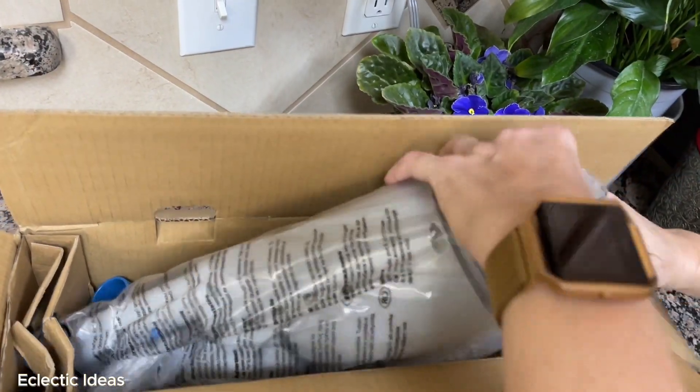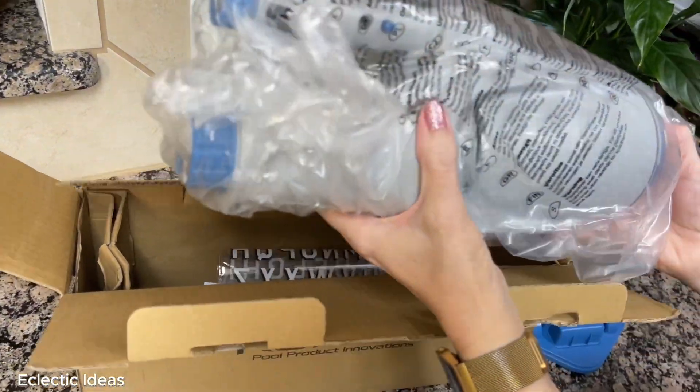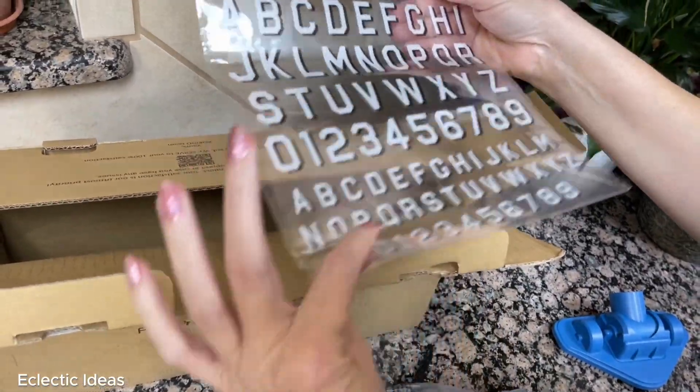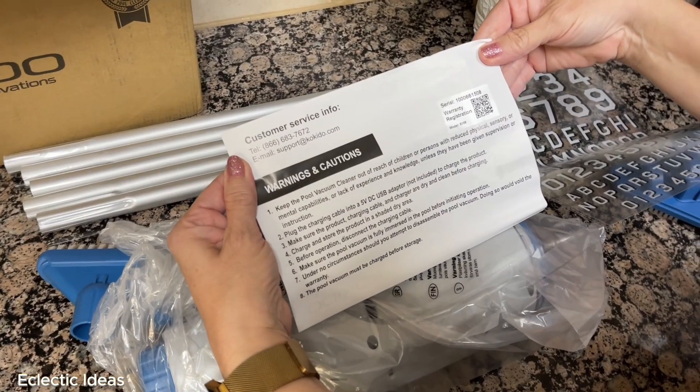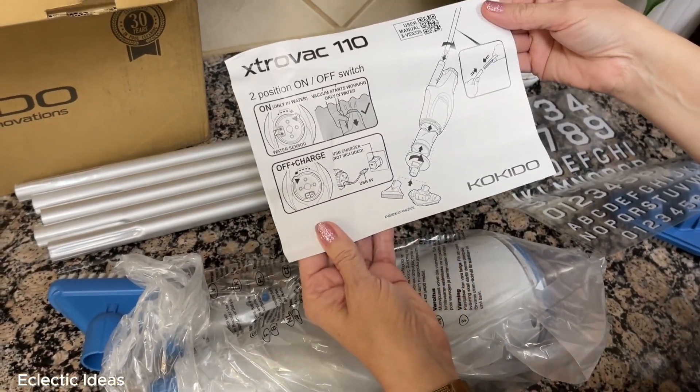We've got a pivoting wedge tool for corners and steps, the unit or vacuum body, stick-on letters and numbers, a flat bristle head, a five-section adjustable aluminum pole, a data sheet with warnings, and an instruction guide.